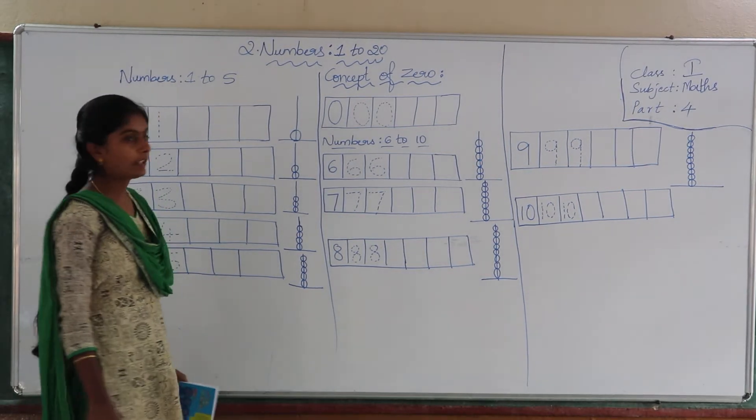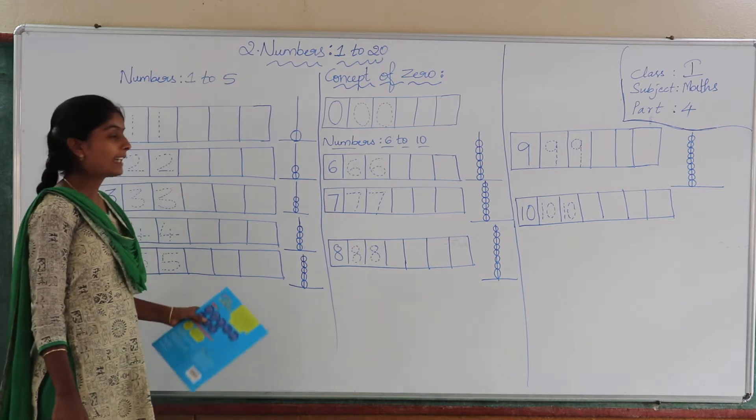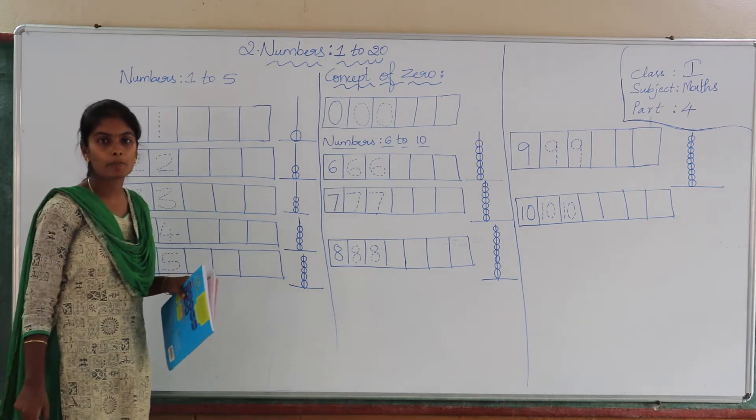Hello everyone, children. In our previous class, we have learnt about comparing objects — whether the object is big or small, whether it is thick or thin. We have learnt that in our previous class.